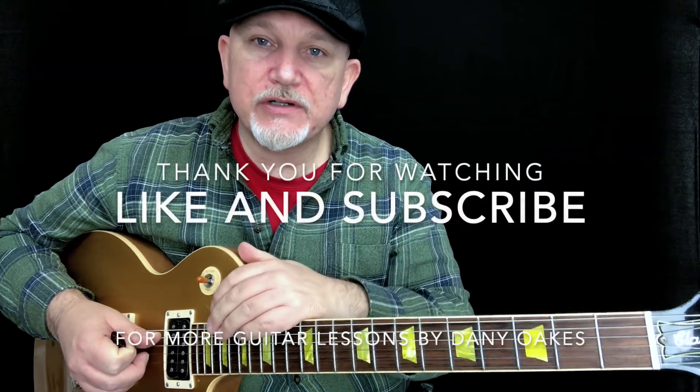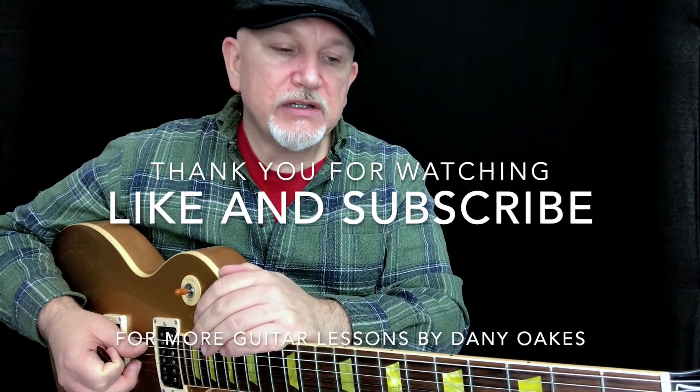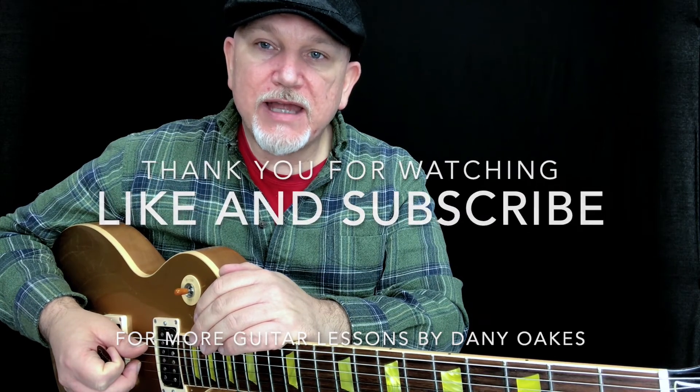I will include chord charts at the end of the lesson so that you can look those up if you didn't get all of that. Thanks for watching. I'll see you next time.